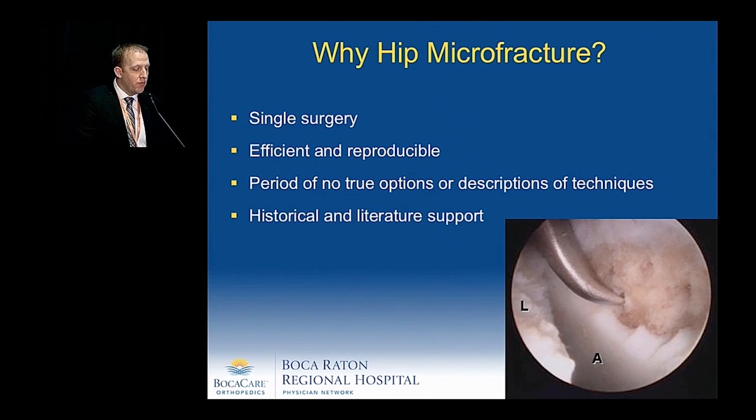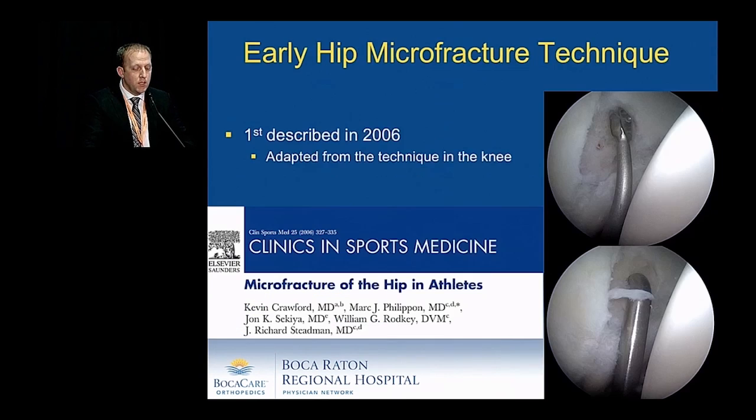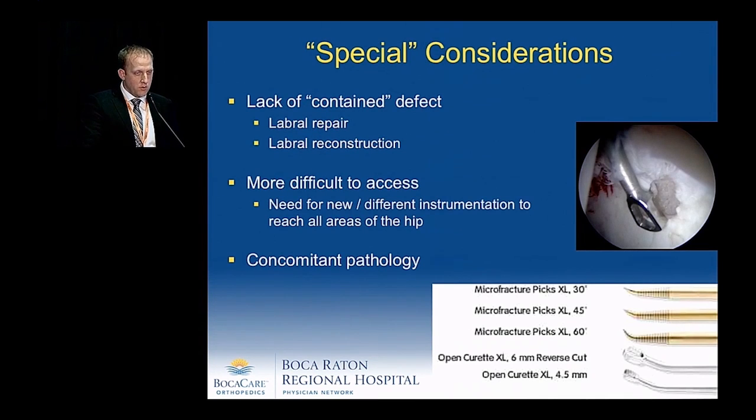Why hip microfracture? It's a single surgery. It's efficient and reproducible, and it has good historical and literature support, not only in the knee but now in the hip. This was first originally described in 2006 by Dr. Philippon, and the technique was adapted from the knee.